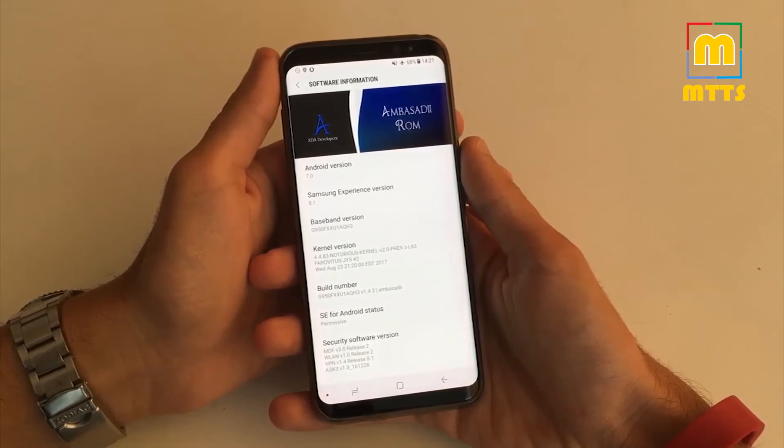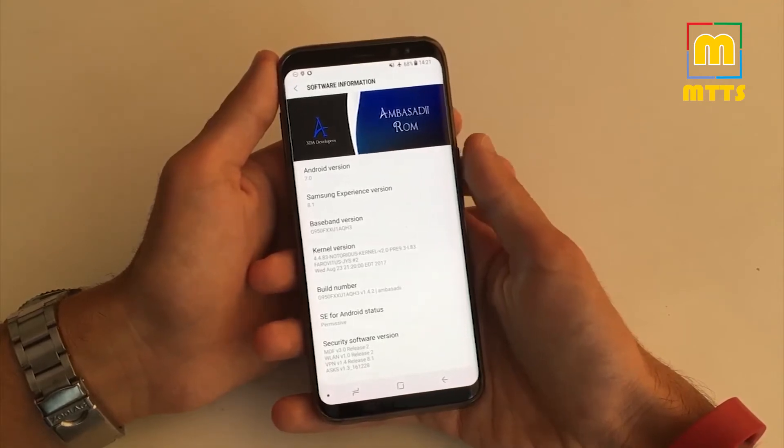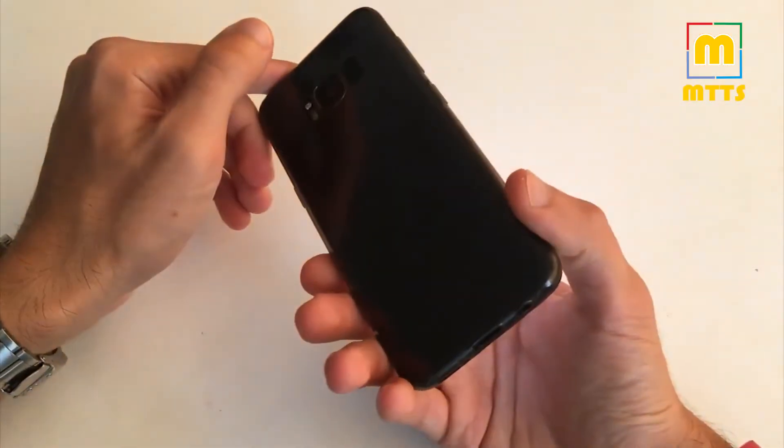Hello everyone, this is Mike. Welcome to my channel MikeTheTechSavvy. I'll be showing you today one of the most stable, battery-friendly, and customizable ROMs for the Samsung Galaxy S8. This ROM actually works for the International S8 and for the S8 Plus as well.